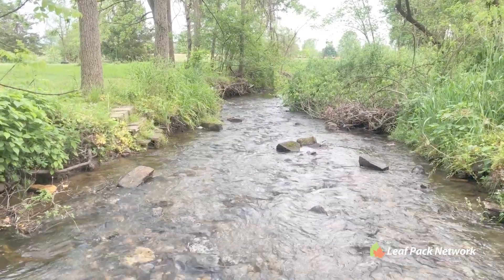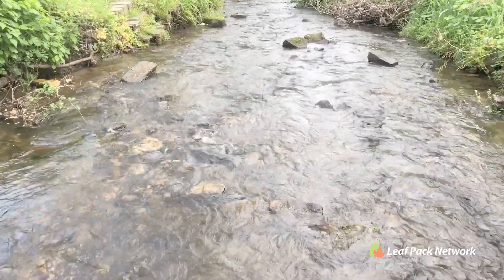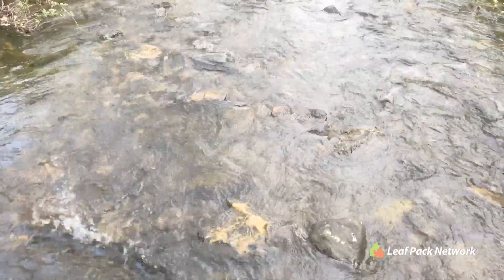Here we'll be placing leaf packs in a small third-order tributary called the East Branch of White Clay Creek, which runs through the campus of Stroud Water Research Center here in Pennsylvania.